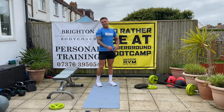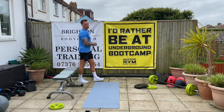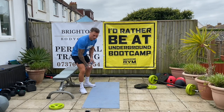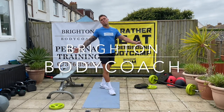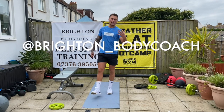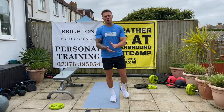That was tough. Well done. Great effort, everyone. Good effort. Good start to a Monday. Well done to everybody tuned in this morning. I'm Brighton Body Coach — check out all my videos on my YouTube channel, and check out my Instagram account, Brighton Body Coach. I'll see you tomorrow at 9:30. Well done, everyone.